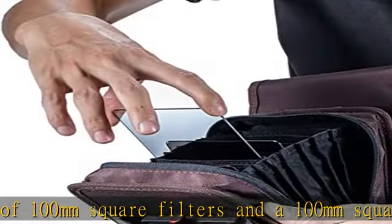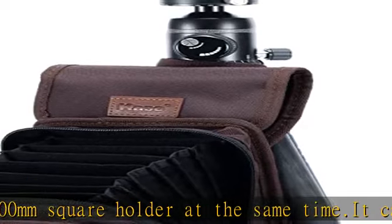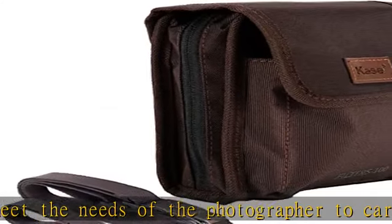The 10 filters are stored in individual accordion style slots in the bag, separated by soft padded dividers that can protect the delicate filter surfaces. The exterior of the bag adopts classic canvas which is thick in texture, soft and comfortable in touch, wear resistant and durable.